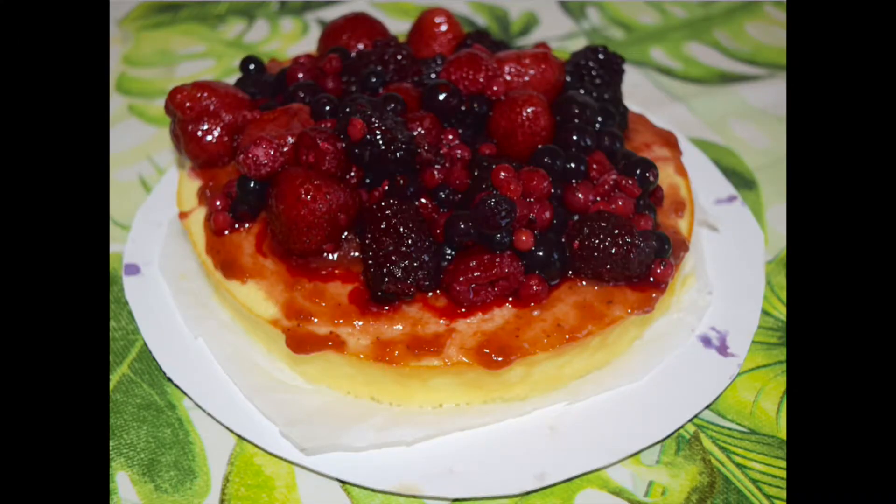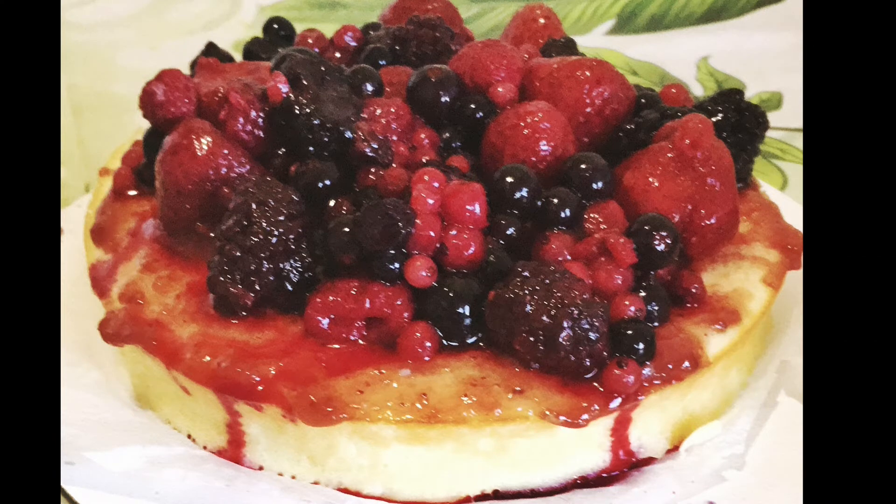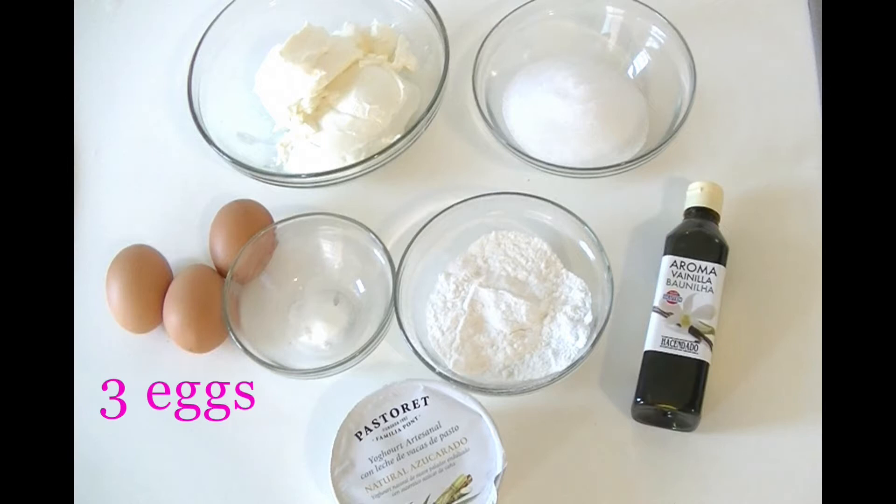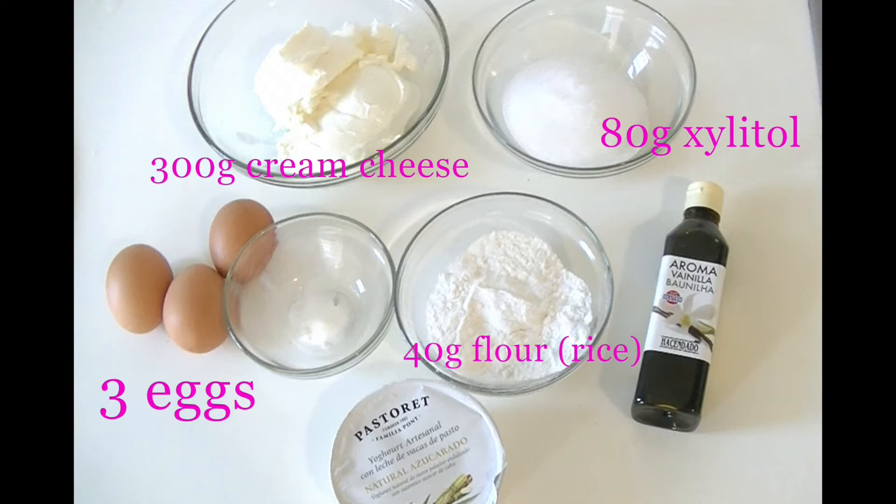I'm so sorry for losing these clips. Now we're going to see what ingredients we're going to need: three or four eggs, 300 grams of cream cheese, 80 grams of xylitol or any sweetener, 40 grams of flour, one yogurt, baking powder, and vanilla extract.